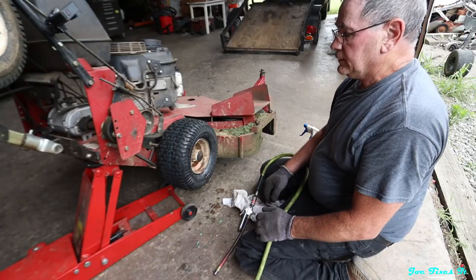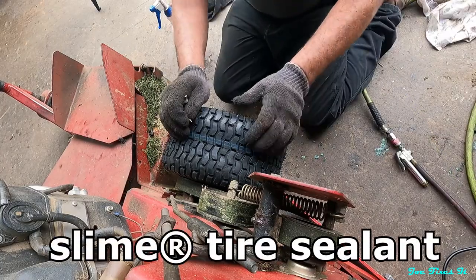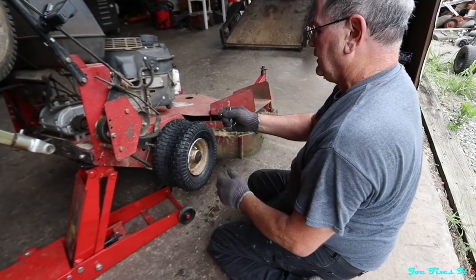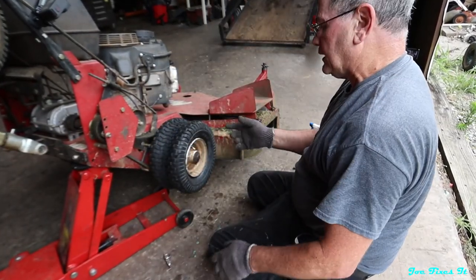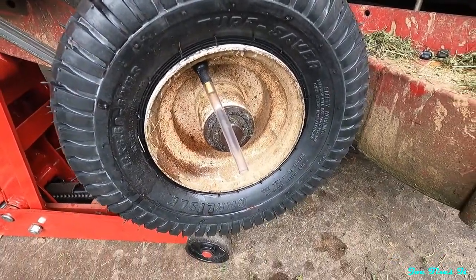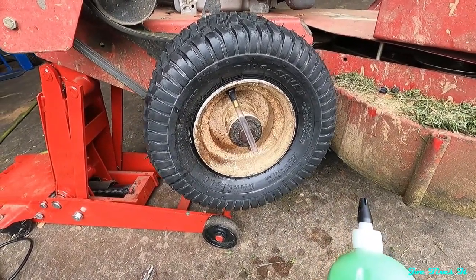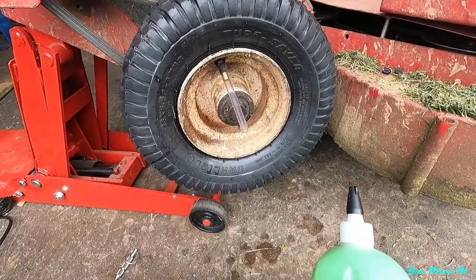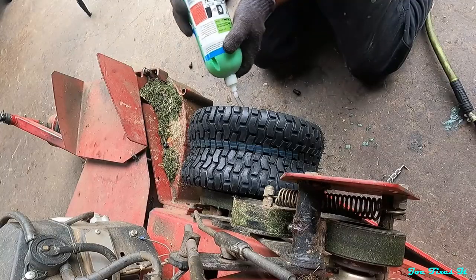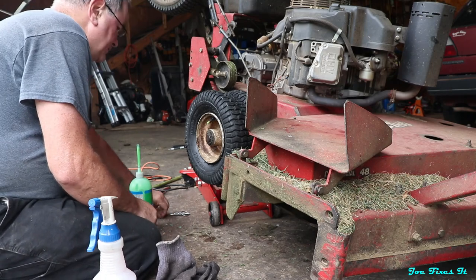Before I go any further, I'm going to let the air back out of it and fill it full of slime, because you run over thorns and all sorts of stuff and it patches it up — otherwise you're going to be putting air in this thing every time you run. You can see I put the tube on the end of it and I'm going to squirt some slime in. This is going to take about eight ounces or so. You really can't put too much in there, but it sure beats having to put air in this thing or patching the tire up. Now I'll put the valve core back in.